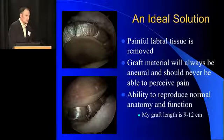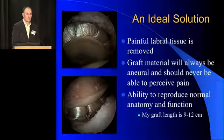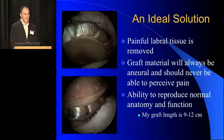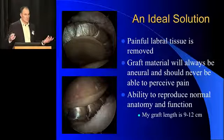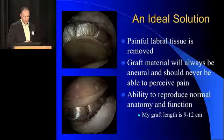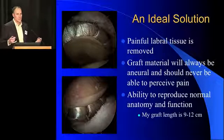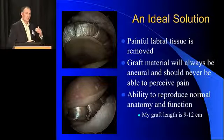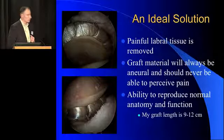The nice thing about the graft is that the graft will always be neural and should never really be able to perceive pain. We want a nice acellular graft that's not going to be able to feel that. We see that with ACLs — we'd love for them to have proprioceptive sensation, but they don't. And so I think we just exploit that in this situation. My grafts have gotten longer — they're now 9 to 12 centimeters — so we're replacing more of the abnormal labral tissue and reproducing more normal anatomy and biomechanics, which is why we're seeing the favorable results.